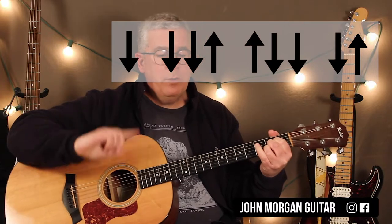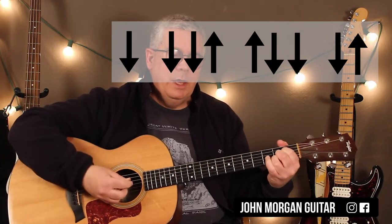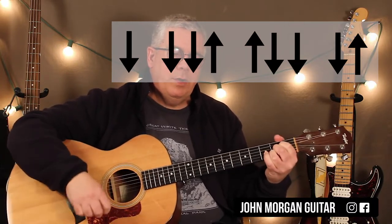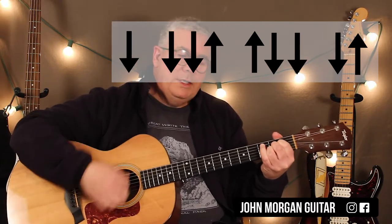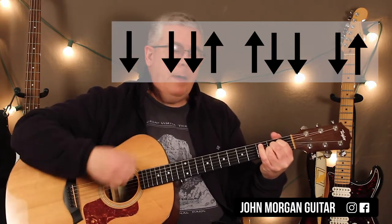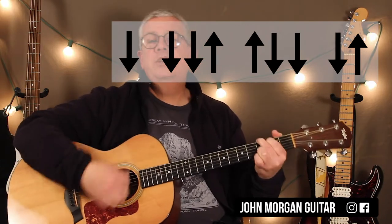So for every single chord — except for two exceptions in the chorus where two chords share a measure — it's a measure each for each chord. So down, down, down, up, up, down, down, down, up. Then a G chord.